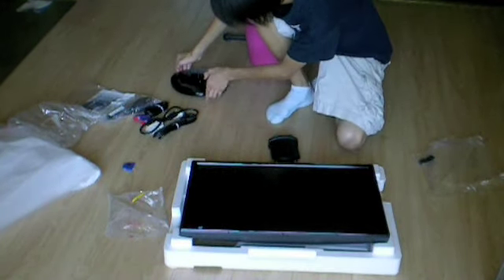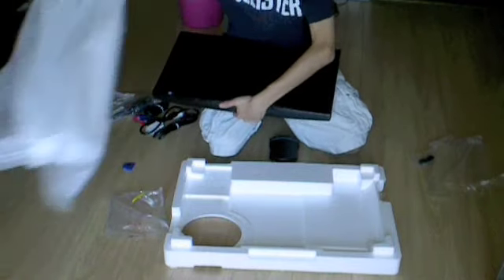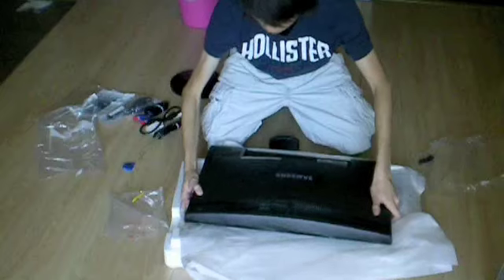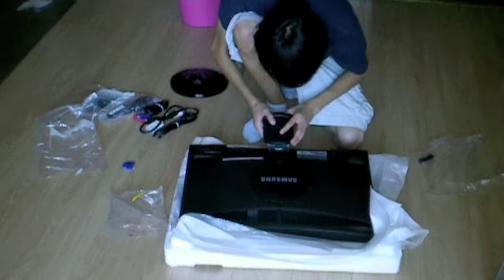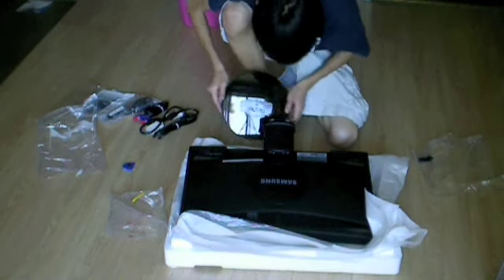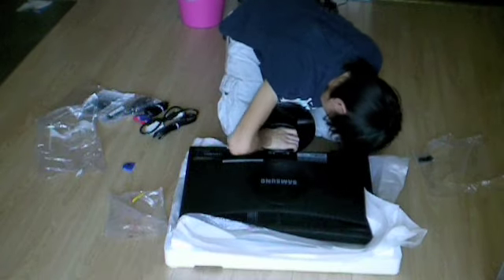I'm going to set that aside and put the screen protector on for protection while I set it up. Okay, I just put it in — nice and easy. I'll put this piece in too. I think it needs a little bit of force, but don't force it too hard.